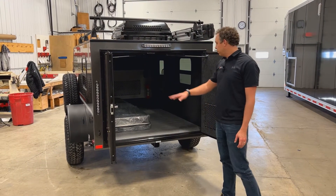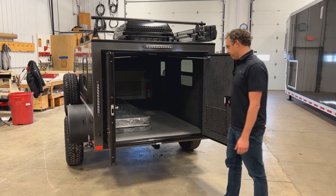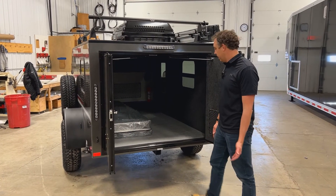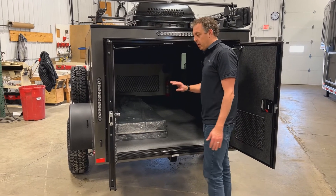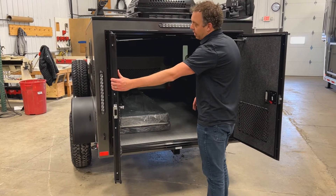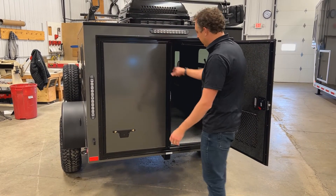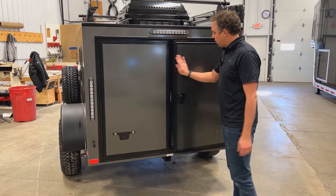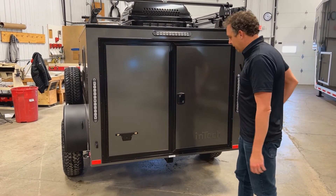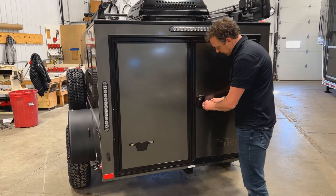Today we're going to be talking about the rear double doors on your Flyer. During transit, one thing you want to make sure is you don't have items up against the door or items that could slide up against the door. Always want to close your roadside door first, make sure that's shut securely and latched. Then close the curbside door, secure nice and tight, and make sure you deadbolt that lock as well.